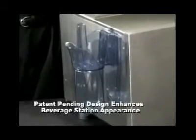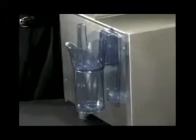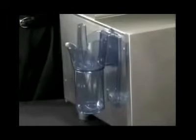The patent pending Safety Scoop and Guardian System also enhances the appearance of your bar or beverage station. Your customers will notice the sleek design. More importantly, they'll recognize your commitment to making sure their beverages are truly safe. Keep your bar or beverage station smart, safe, and sanitary with the Safety Scoop and Guardian System by San Jamar.